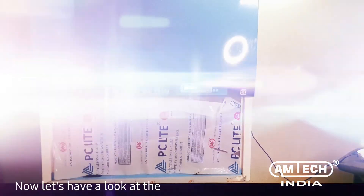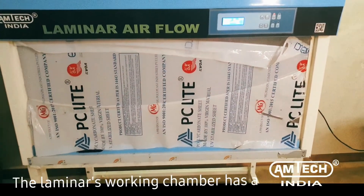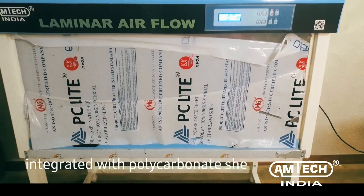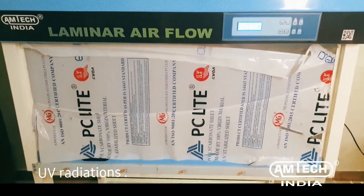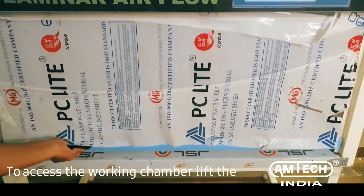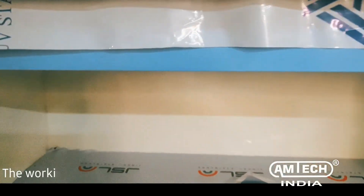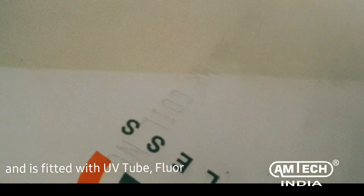Now let's have a look at the laminar parts. The laminar's working chamber has a front counterbalance sash door and is integrated with a polycarbonate sheet, which acts as a shield to harmful UV radiations. To access the working chamber, lift the front door up. The working chamber has a 300 grade SS platform and is fitted with a UV tube, fluorescent light, and blower as shown.